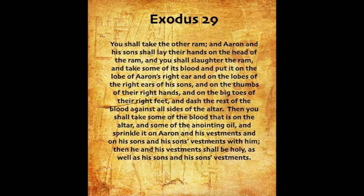You shall take the other ram, and Aaron and his sons shall lay their hands on the head of the ram. And you shall slaughter the ram, and take some of its blood, and put it on the lobe of Aaron's right ear, and on the lobes of the right ears of his sons, and on the thumbs of their right hands, and on the big toes of their right feet, and dash the rest of the blood against all sides of the altar. Then you shall take some of the blood that is on the altar, and some of the anointing oil, and sprinkle it on Aaron and his vestments, and on his sons and his sons' vestments with him. Then he and his vestments shall be holy, as well as his sons and his sons' vestments.